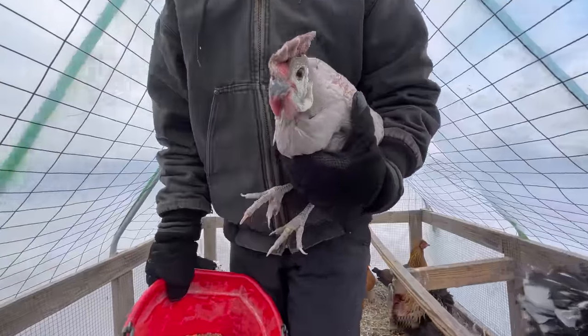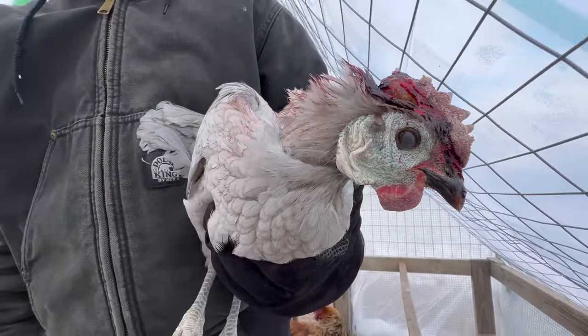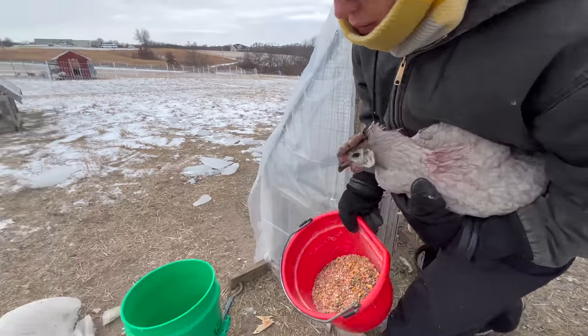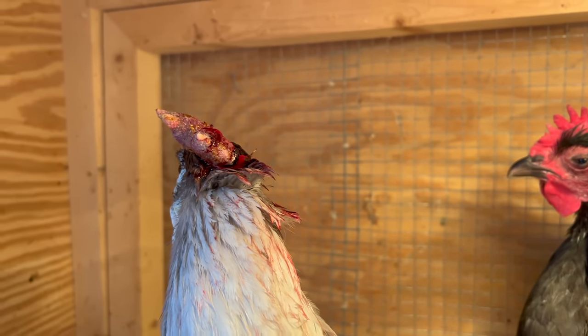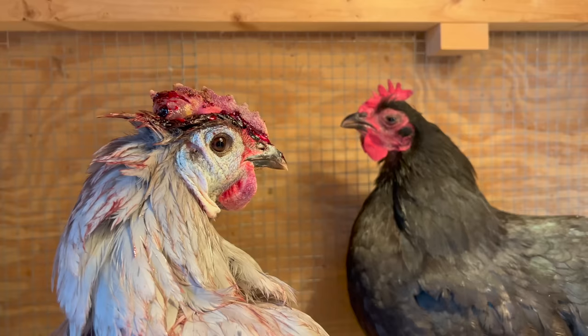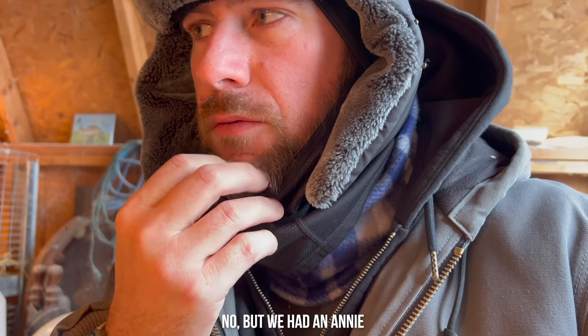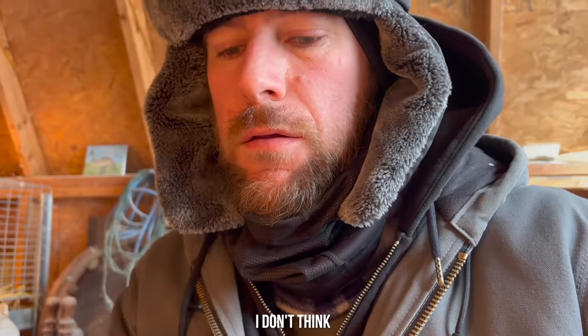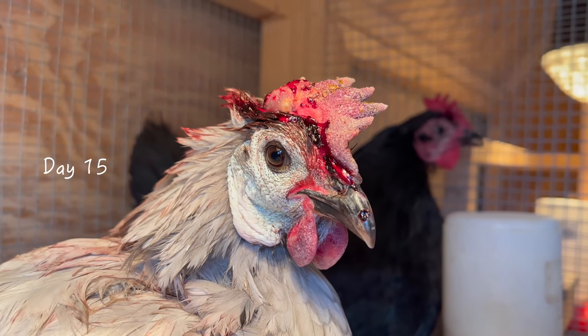So Poppy either had some frostbite or something, but as soon as the other chickens saw blood they started picking on it, and now her comb seems to be permanently to the side. I think when it heals it's going to be flopped over. So we're putting her here with Annie the Australorp — we don't have another Annie, do we? No. How about Abby? So Poppy will hang out here with Abby the Australorp and hopefully give her some companionship.